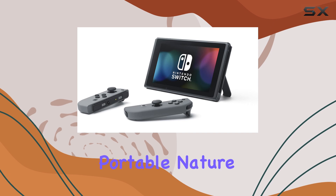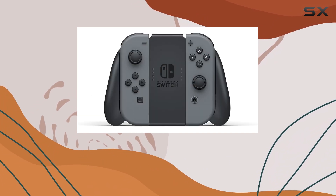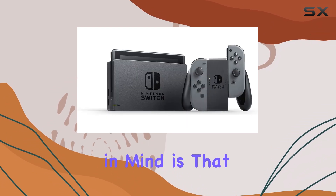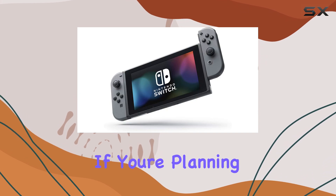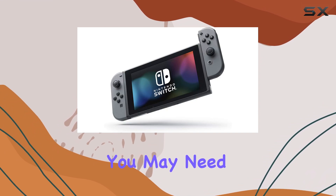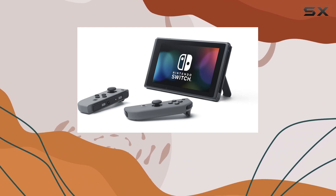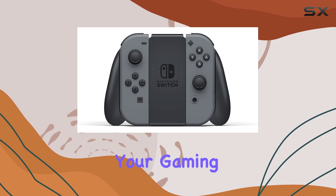Despite its portable nature, the build quality feels solid and robust, ensuring that it can withstand the rigors of travel. However, one thing to keep in mind is that products with electrical plugs are primarily designed for use in the U.S. If you're planning to take your Switch abroad, you may need an adapter or converter to ensure compatibility with local outlets — it's a minor inconvenience, but worth considering when planning your gaming adventures.